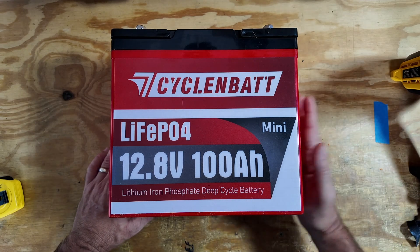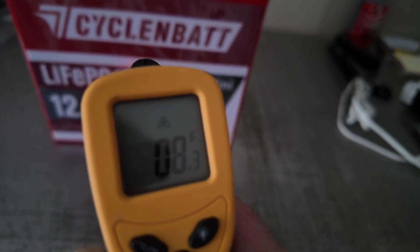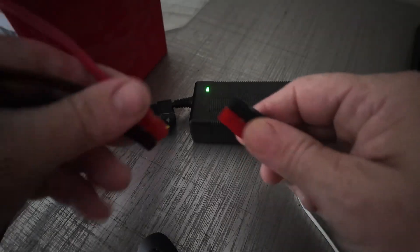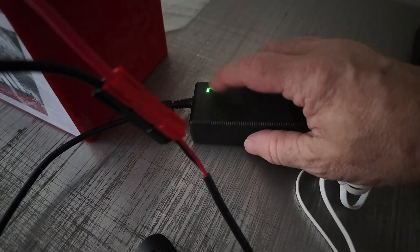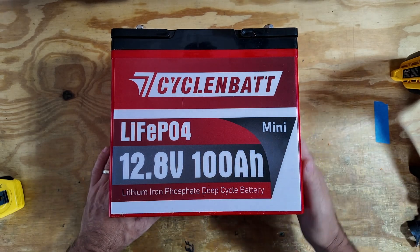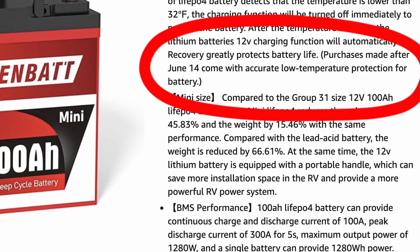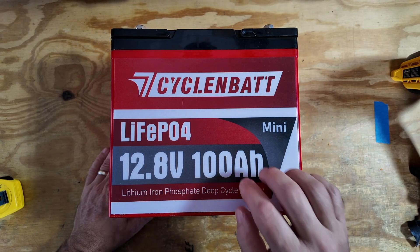The next thing I wanted to do was test the low temperature charge protection, so I threw this in a freezer overnight. First things first, let's check the temperature on the exterior of the battery — that is reading about eight degrees. As I connect the charging end, this light will go red if it's charging and stay green if it's not. You'll see that it is not charging the battery because that light didn't turn red, so the low temp charge protection is definitely working — that gets another passing grade. I have heard some earlier reviews on this battery couldn't get the low temp protection to work, but I do think they have made a couple of upgrades in just the last month or so, and the battery I received definitely protects against being charged when it's too cold.